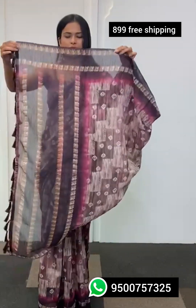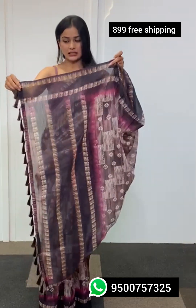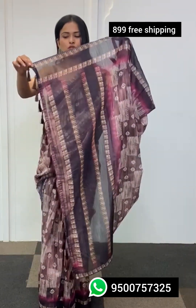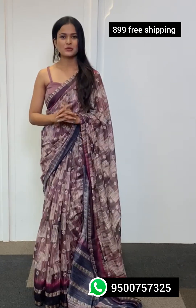Moving to the end of the pallu — the pallu's print is kept quite simple and sophisticated. At the end of the pallu you'll find brown tassels running through, and the entire look of the saree is quite chic and classy. Along with the saree you get a blouse material in the same color palette as the saree but with a different print.